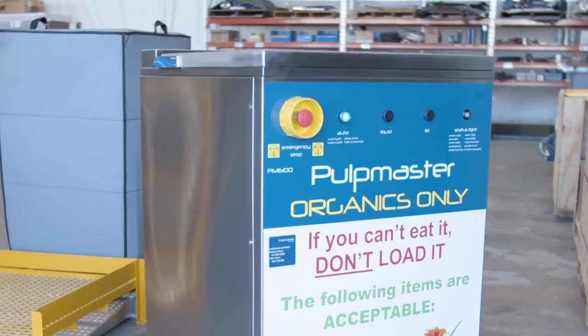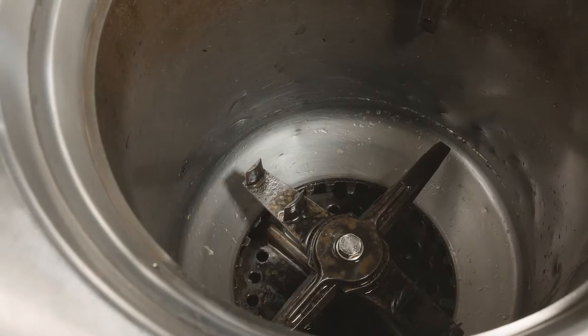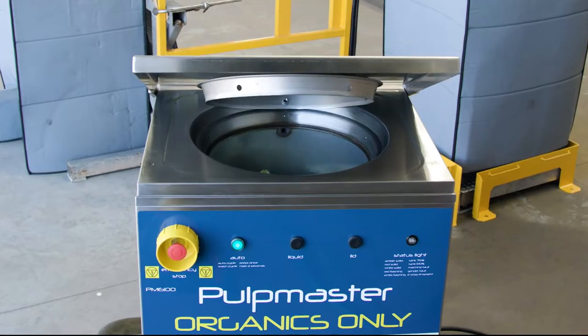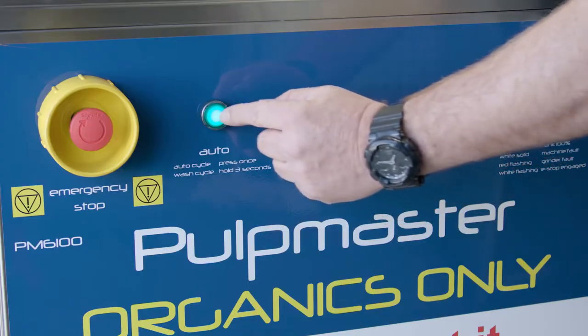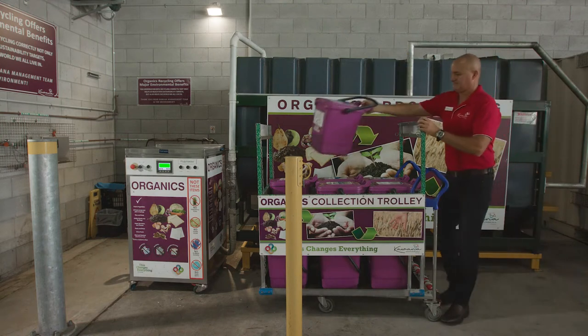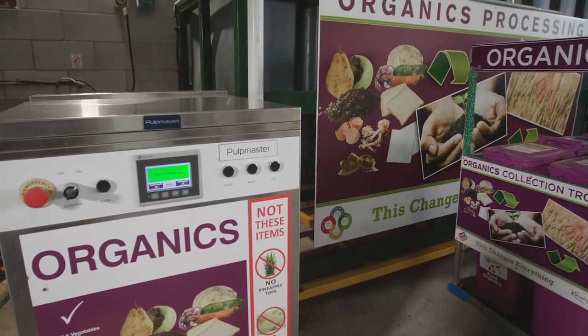About the size of a dishwasher, the Pulp Master acts like a large food processor. Just throw your food or organic liquid waste in, close the lid and press the auto button. Once the auto button is pressed, the food waste is pulped and transferred into a specially designed holding tank.